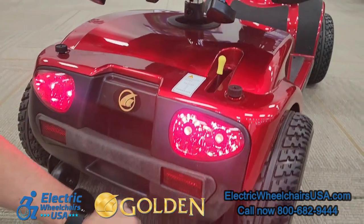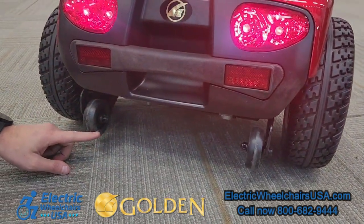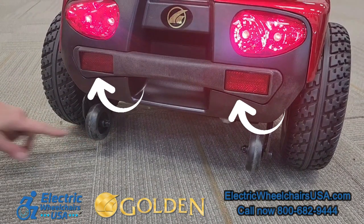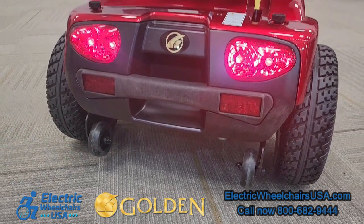On the back of the chair, there are two rear anti-tip wheels. This is an added safety feature for if you're going up a steep incline — it just prevents you from tipping backwards. There are also two rear reflectors, and above the rear reflectors are the two rear taillights, which illuminate once you turn on the lighting package.